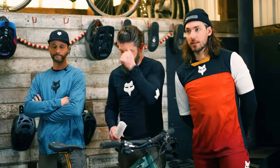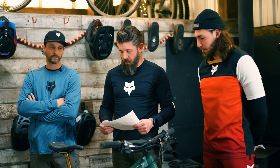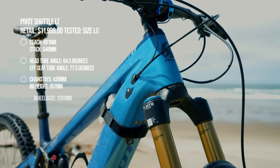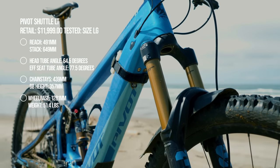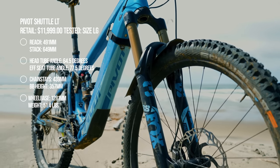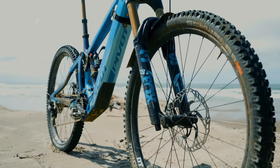With geometry out of the way — Robert ran the bike in the high position for the most part, experimenting with the low which gave a little more stability, but it's plenty stable in the high. On the size large: 64.5-degree head tube angle, 77.5-degree effective seat tube angle, 439mm chainstays, 491mm reach, 649mm stack, and 17mm of bottom bracket drop in the high position.